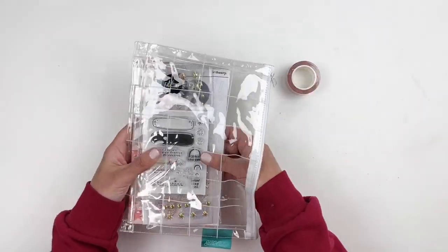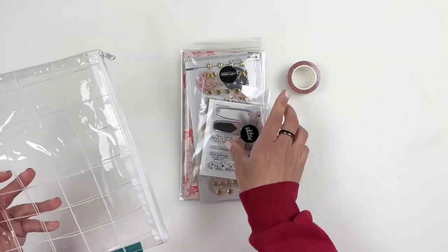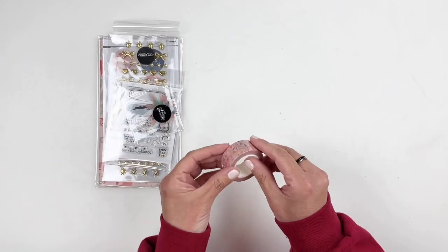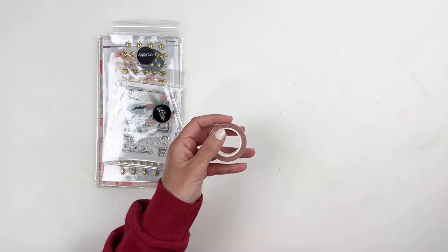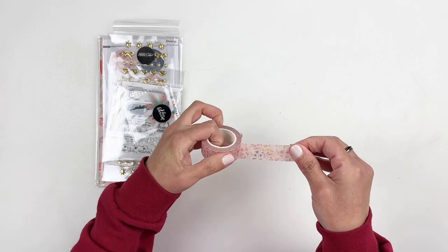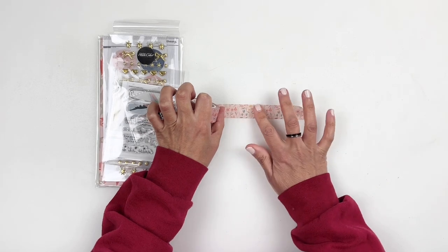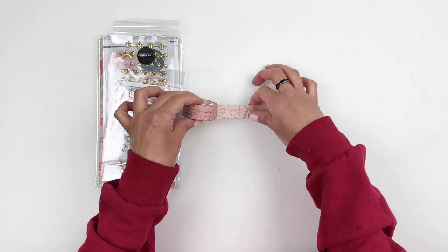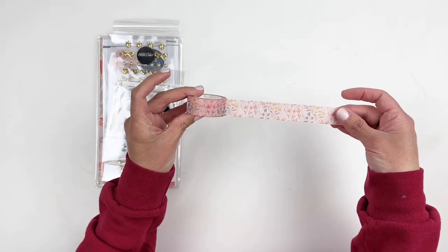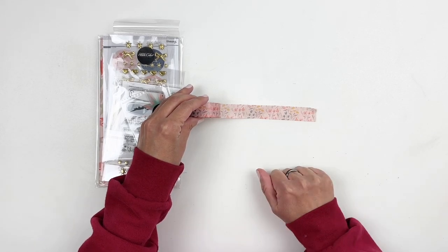Let's open this up and check out what comes in the Traveler's Notebook Kit this month — I can already tell there are a lot of goodies. Let's start with the washi tape. This is so colorful. You guys, this is a really, really pretty washi. I love the pink — the pink looks so much better when you open it. I was scared it was going to be dark pink — I'm not a big fan of dark pink — but when it's like a blush like that, I'm loving it. Beautiful flowers, works really well with March.